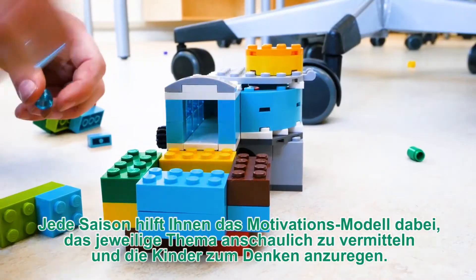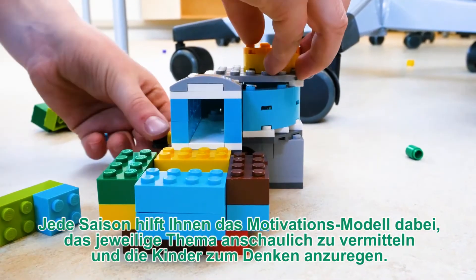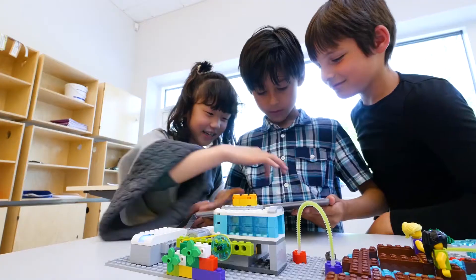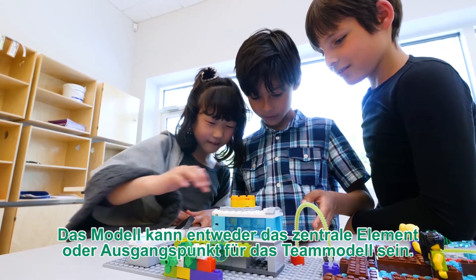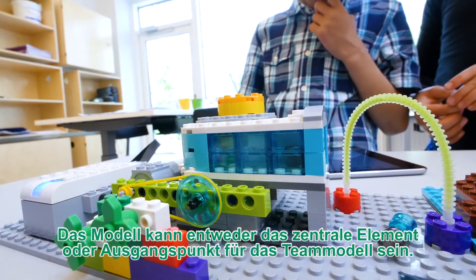Each season, the Inspire model will help you tell the story of the theme and get your kids thinking. The model is designed to either be the focal point of the team model, or you can use it as a jumping-off point.